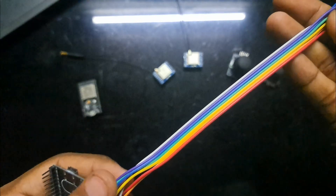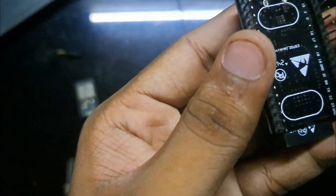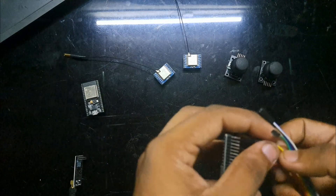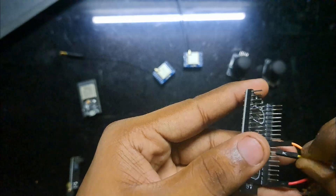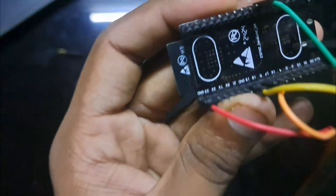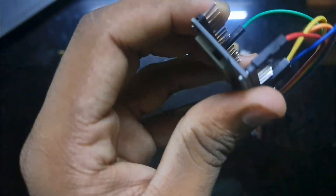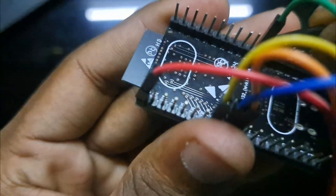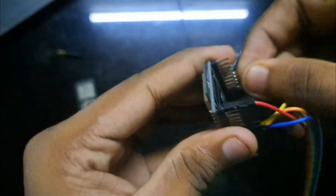Now I'm going to make the transmitter. Using this ESP32, take seven or eight wires. First connect the ground, then pin 5, then pin 19, then pin 27, then pin 18 in the middle, then pin 14, and the final pin is 26. That's how it should look.